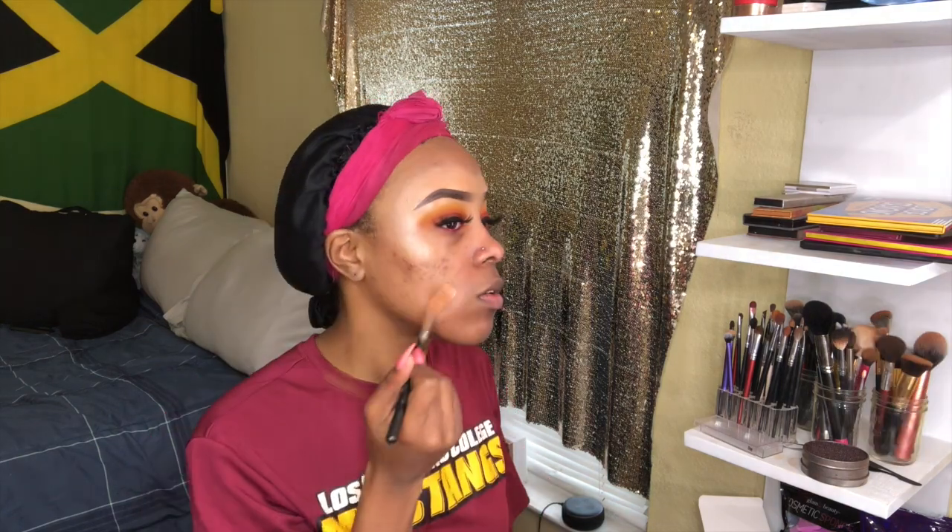So I did my liner and lashes off camera. Now I'm going in with the Becca First Light Primer — I love this primer because I have really oily skin and it literally blurs out any imperfections. It does the same thing as the Blur Stick by Milk, but I'm extra. Now I'm going in with the NARS Natural Radiant Concealer in the shade Macau.